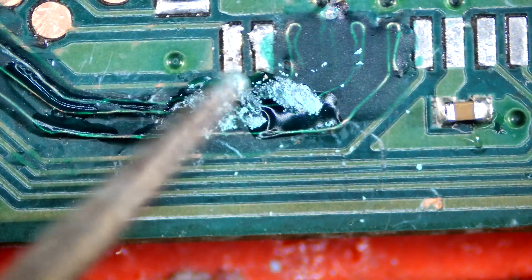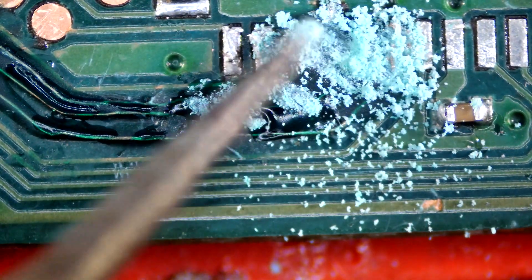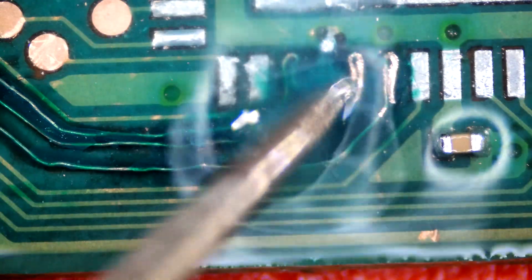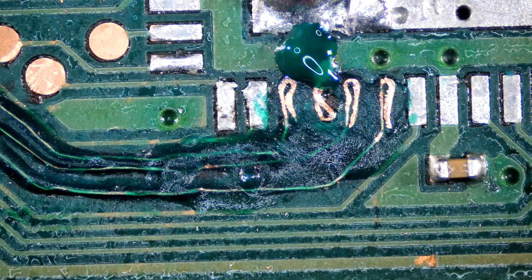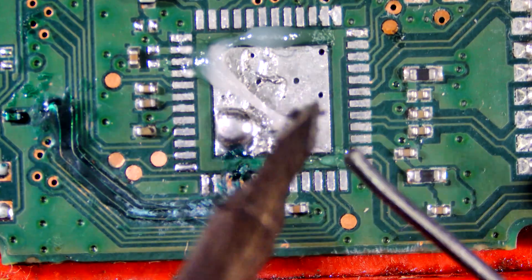Remove excess UV mask and raised soldering joints under the chip, or else the chip won't make a good connection with the pad. Tin all pads.